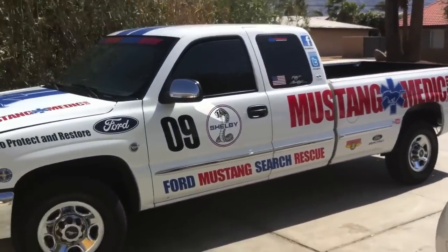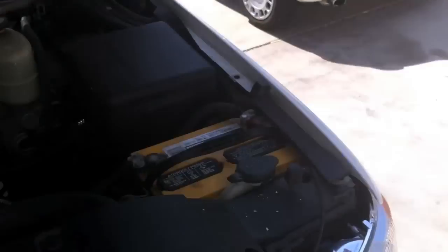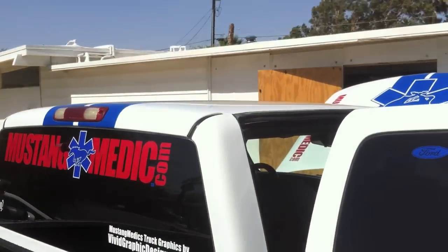Quick Mustang truck update — a vendor actually broke my headlight and even dented the bumper on the truck. Be careful who you have work on your car. Also, we've got a light bar for the MustangMedic truck — how cool is that? We've got to see if we can get this thing to actually fit onto this truck; this should be pretty entertaining.